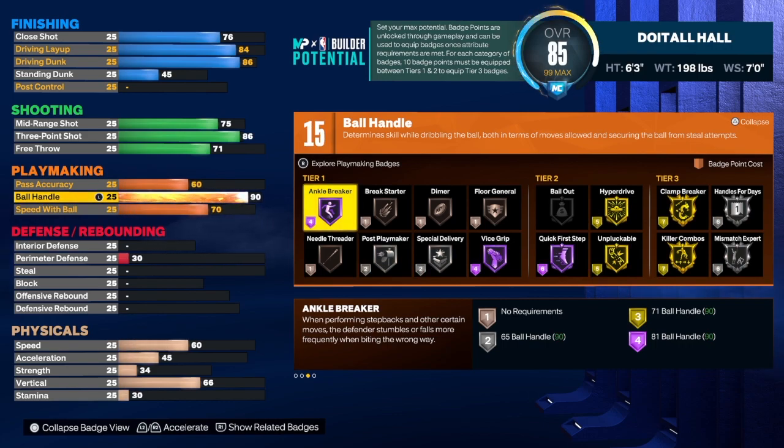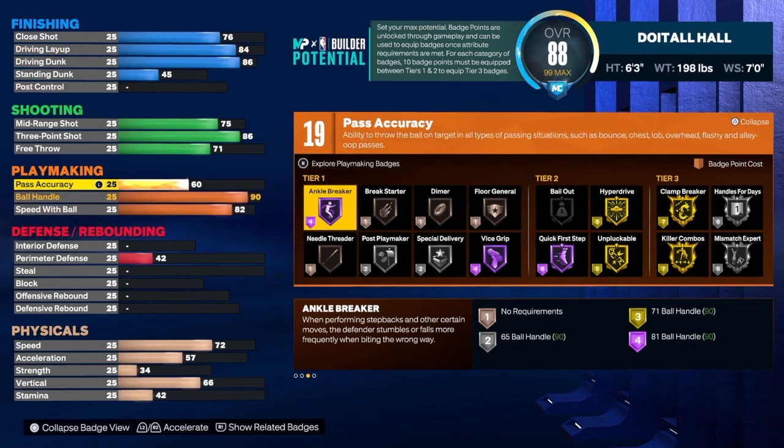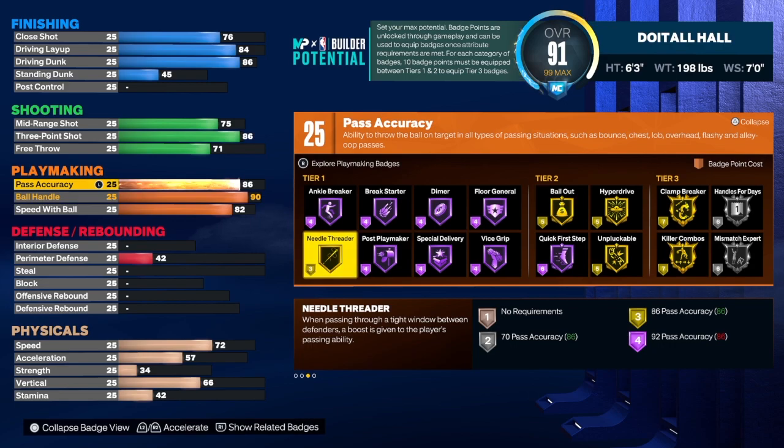For the ball handle I took this all the way up to 90. I want you guys to unlock some of those dribble moves and have that hall of fame quick first step — even though you get that at 89, the 90 gives us an extra badge. For speed with ball we're going to get that up to 82. For pass accuracy we have to get that up to 86 to get the build name. As you can see we get 25 total playmaker badges, which is a really good number — you can get all the badges you need like anchor breaker and needle thread.